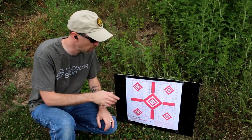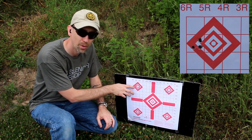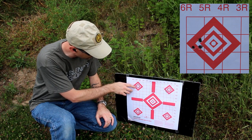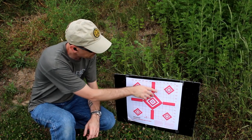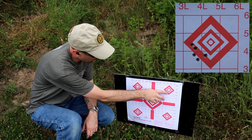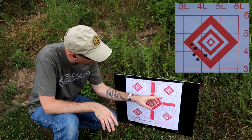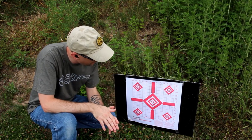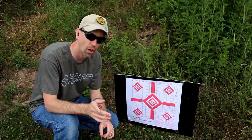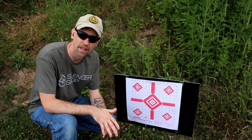Here we are downrange with the Savage B22. We've got our first five rounds right here — that's the Federal Premium Hunter Match. We have one round here, two here, and two more right here for a total of five. That's a nice grouping right there. Then when we added the Erector on, our five rounds are right here. It looks like our grouping opened up a little bit and we shifted down maybe half an inch or so. So we're going to take it off, put it back on, and fire into this one and then come back.